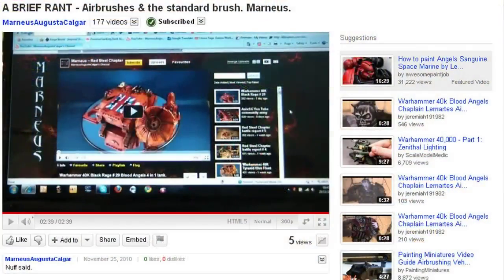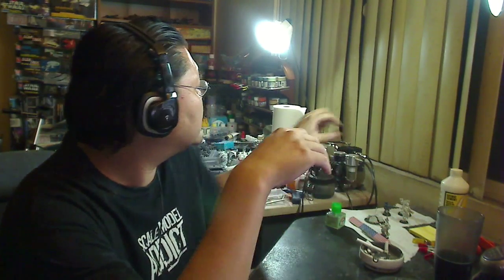Let's start out this round robin with Martius Augustus Calgar, who just posted a video — sort of a rant — about airbrushes and the standard brush. He explains that he does not use an airbrush and he probably never will. He makes a very good point: this is not a magic tool. It doesn't mean that you go get one, get a whole setup, start pushing paint out of the airbrush, and suddenly you'll be making really cool-looking models. This is just a tool — a tool among the rest of the tools in your arsenal for doing this hobby.